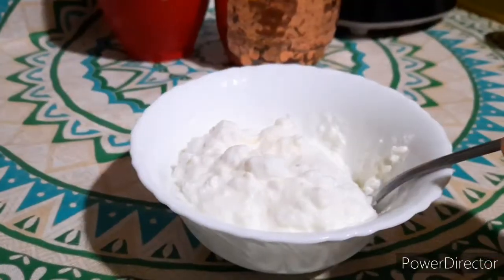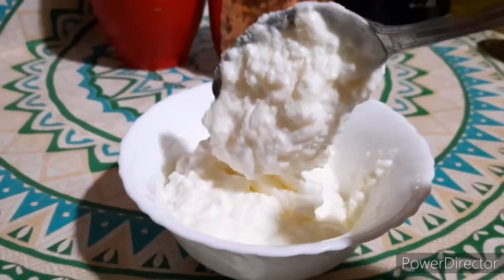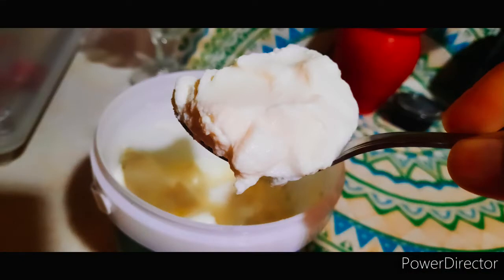We will add curd to the compost because it introduces bacteria which will speed up the decomposition process.